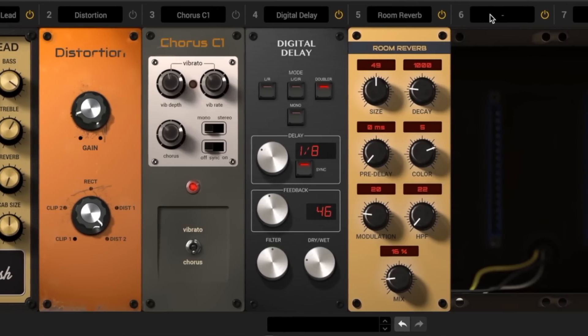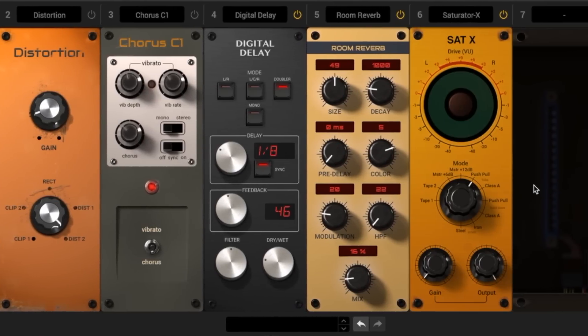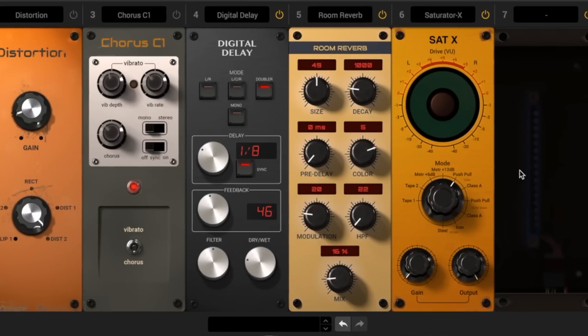The last module I like to use with this custom chain is the Saturator X. I love the tone I already have with the other five modules, but when I want to get that little bit of extra tube-like warmth, the Saturator X gets the job done every single time. So once again, IK Multimedia, thank you — you guys really knocked it out of the park with this plugin. It's safe to say I'm going to use this for many, many years to come.